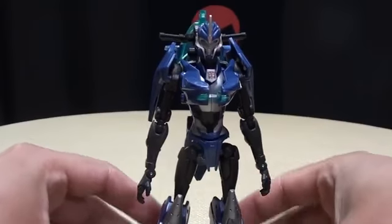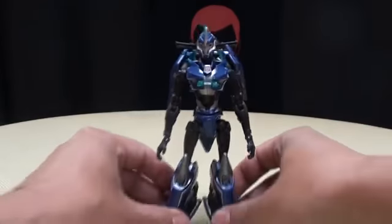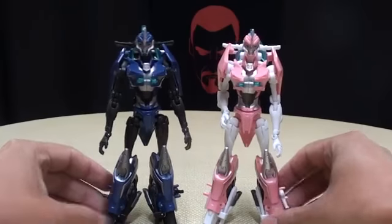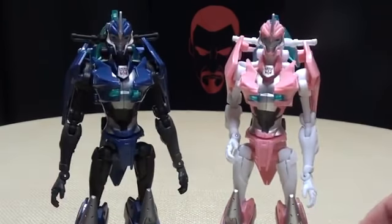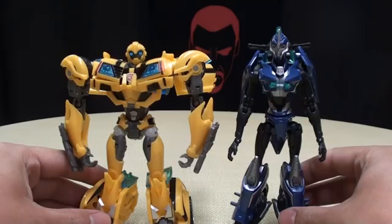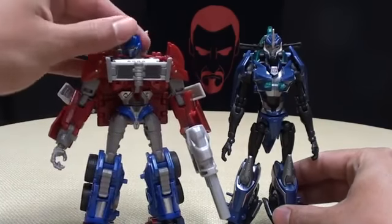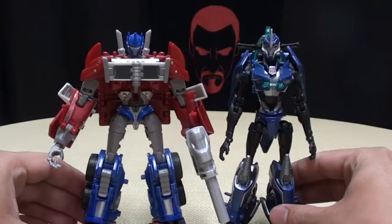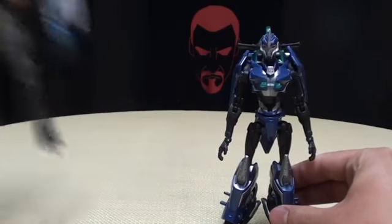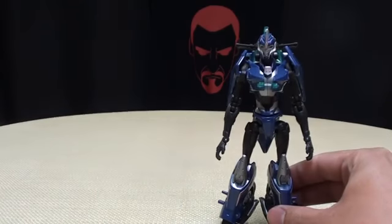In show-accurate colors it looks a lot better. Now for comparison, here she is with her New York Comic-Con self — you can clearly see the differences there. Here she is with Bumblebee. Here she is with San Diego Comic-Con Prime — she's maybe a hair taller than Prime. And there she is with Starscream. And here she is with an empty can of Vienna sausages. I'll stop. I'm sorry.